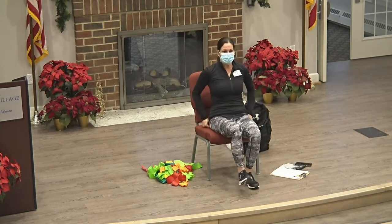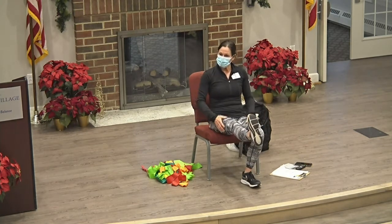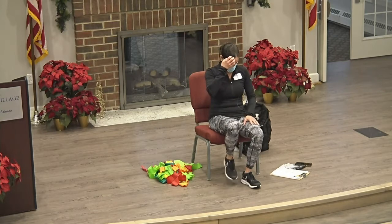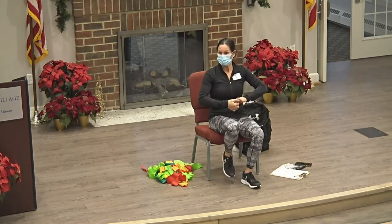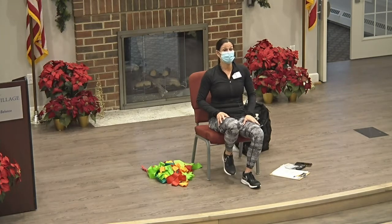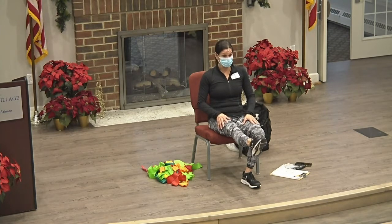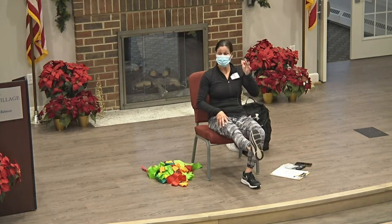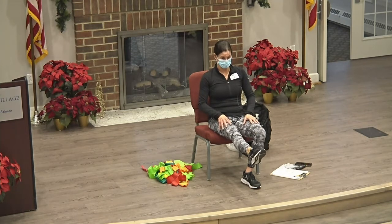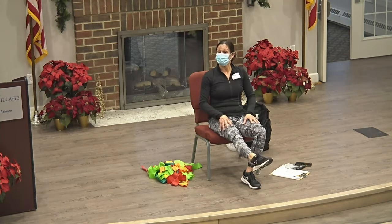We're going to move to the lower body now. Put out one foot — we're going to go back and forth. On this next one, we're going to keep it out and hold. Point and flex. Then we'll do some rolls.